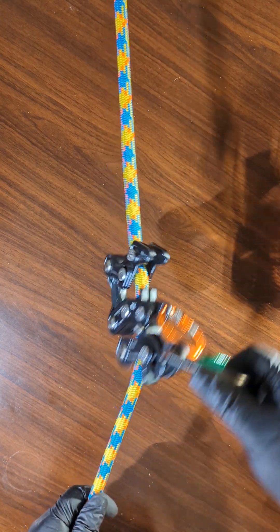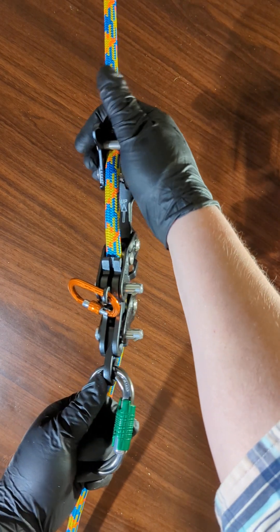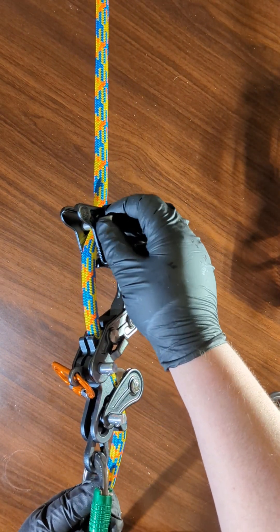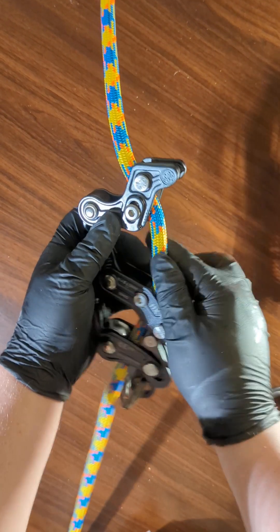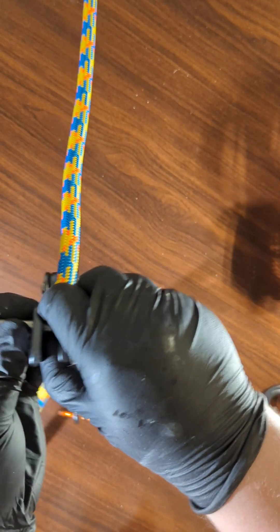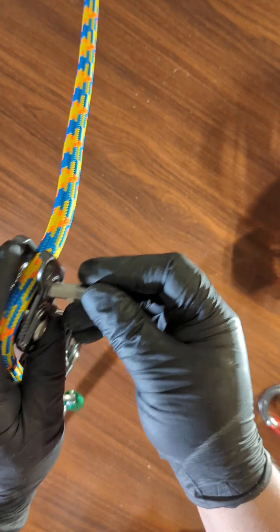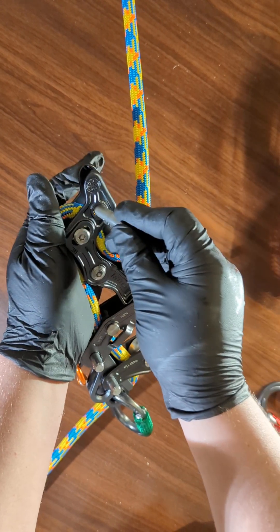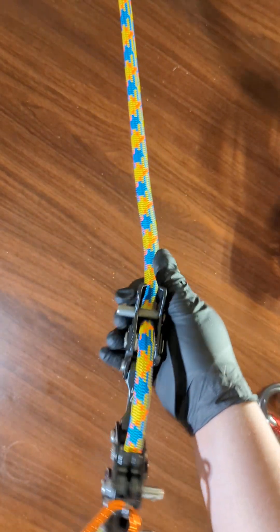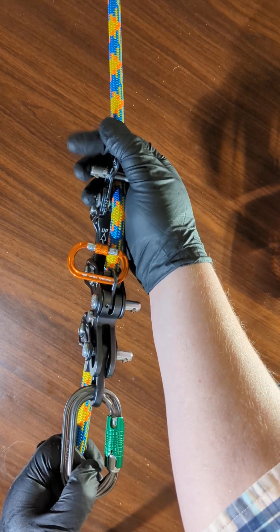One last thing: if you are right-handed like me, when you get this device you're going to be baffled by how this slick pin sticks out right where you need to put your hand to descend. This bothered me like crazy. What I did is I just removed it and put it in the opposite direction. That's the only slick pin on this device that you can change the orientation of. But now there's nothing in my way — in fact, it kind of helps to have it on the other side because it's right in between my fingers.